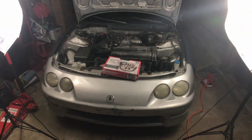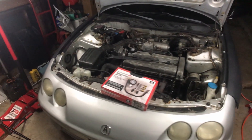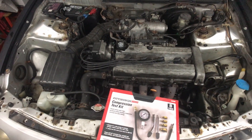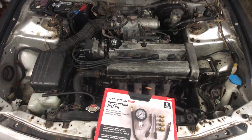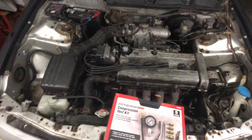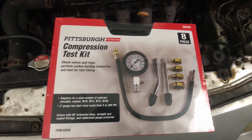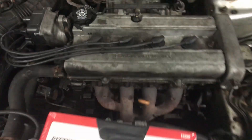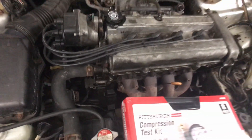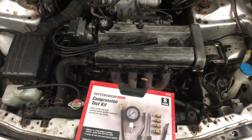Hello, this is Sean and this is video number two of the 1998 Acura Integra build. Today we're going to be jumping straight into the engine, which is probably the part that needs the most work. If you'd like to see everything that's wrong with it, go back and watch video one. Today we're going to be doing a compression test to see if I need a head gasket or not — so this is either going to be a good day or a really bad day.